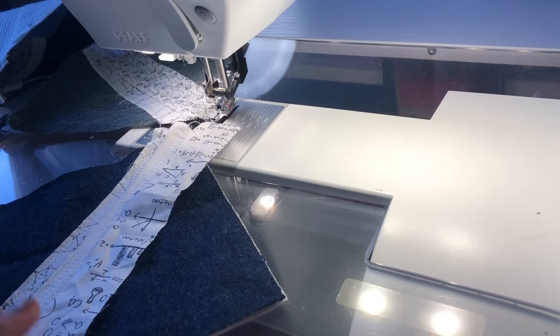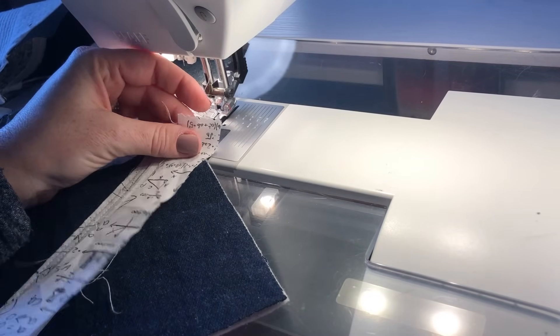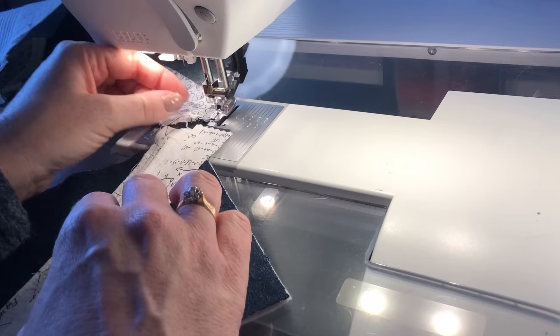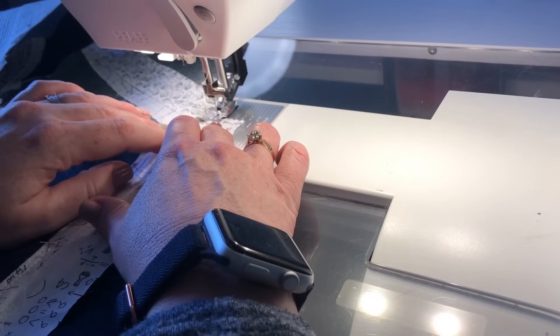Now I'm going to add my third strip to this one because I've just got a tiny bit left on this one. I'm lining up the raw edge with the last stitch line I did just to make sure everything is getting stitched down and staying down.